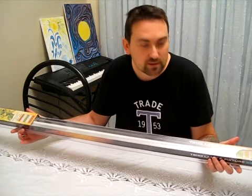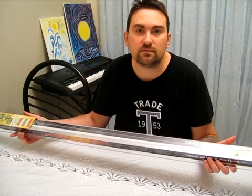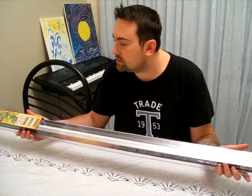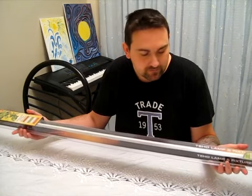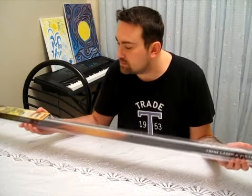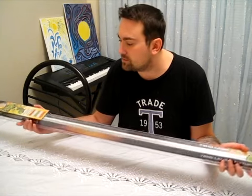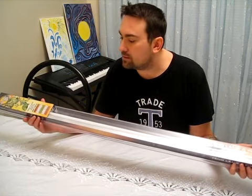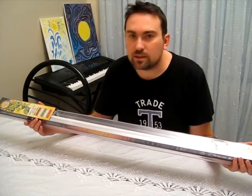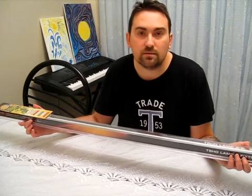This is the Sunblaster T5HO full spectrum light. It's 6400K and with this you can grow your seedlings and other plants indoors, cuttings, and it's 100 grams so it's very light. It comes with a ballast and you get the light as well with it, and you can link 8 of these up together. The lumens it emits is 5022 and it's full spectrum and has red and blue light.